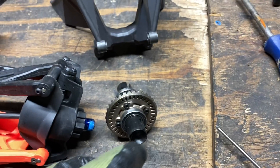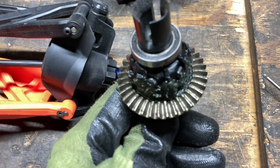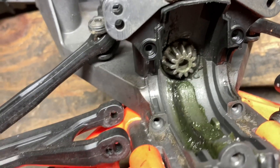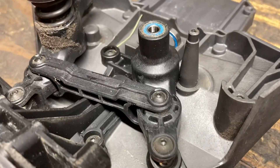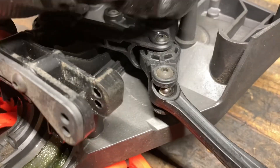Once again the X-Maxx has blown my mind and impressed me. Look at that — the diff is perfectly fine, the pinion ring gear is perfectly fine, no stripped teeth. Now this tends to be a weak point on the X-Maxx right here — that little cone that the ackermann steering sits on — and it's not broken.